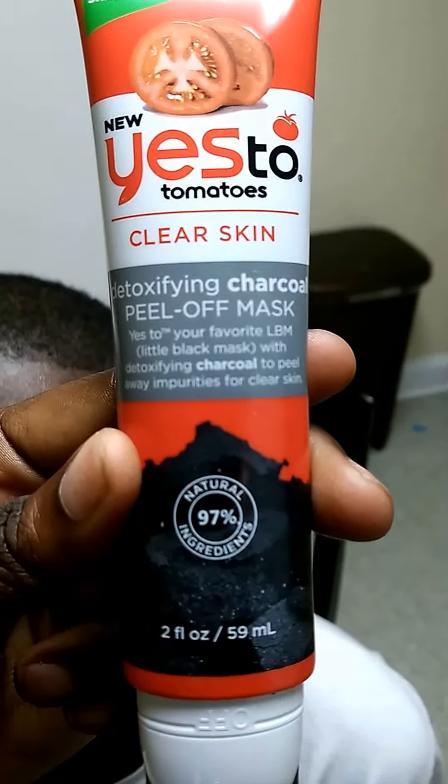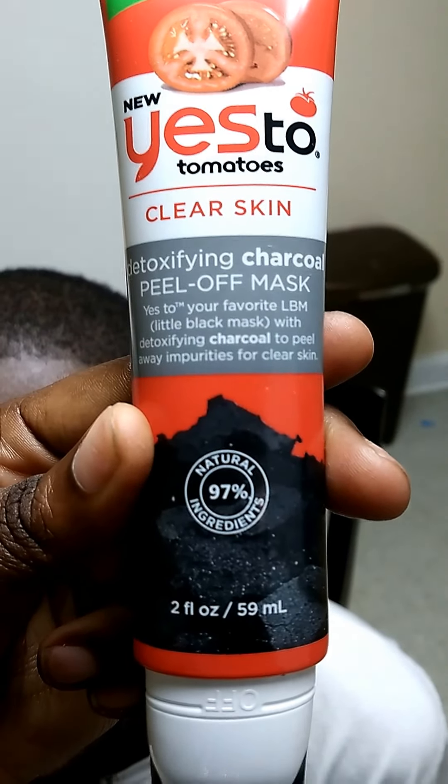This is my child's father — say hey. And we are using the new Yes To Tomatoes Clear Skin. We got it from Ulta. This is our first time with it, so let's go.